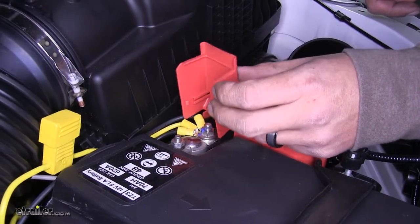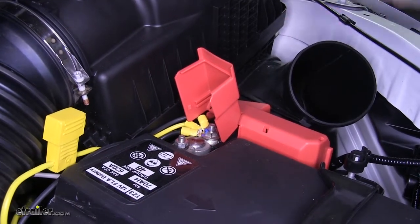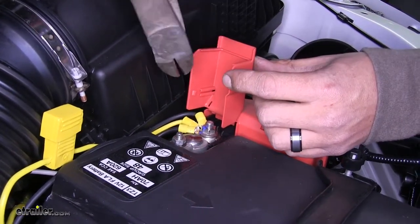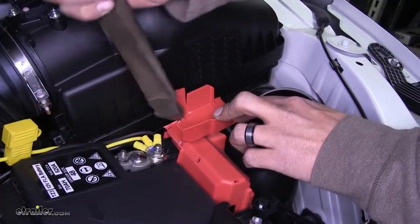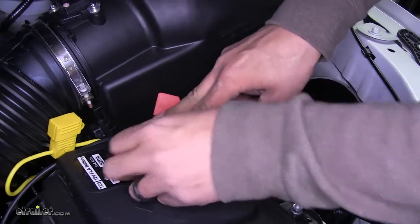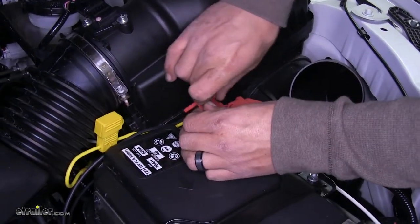Our battery cover isn't going to close because the wires are in the way. Take a pair of cutters, cut out a section so we can clear it, and the battery cover will close. Just cut this little piece off.